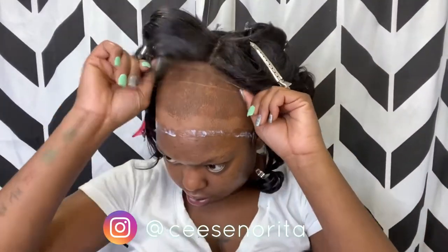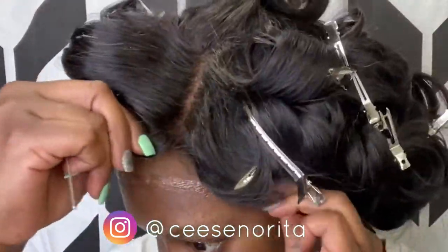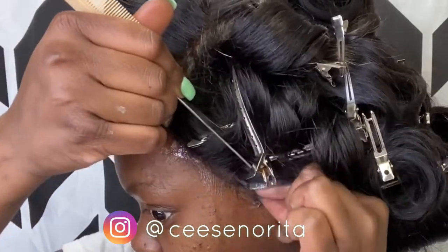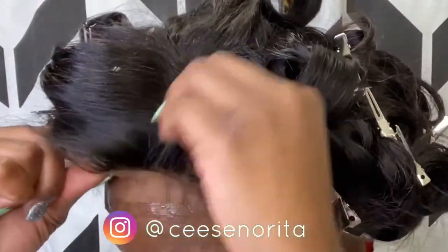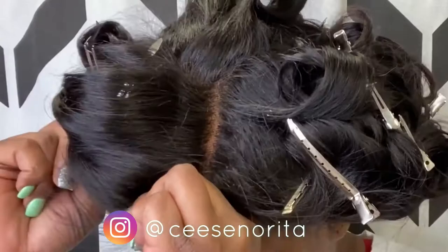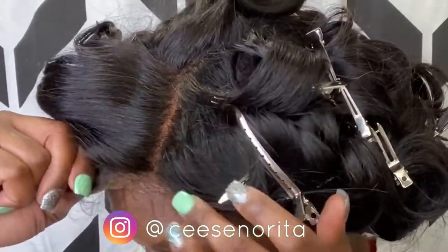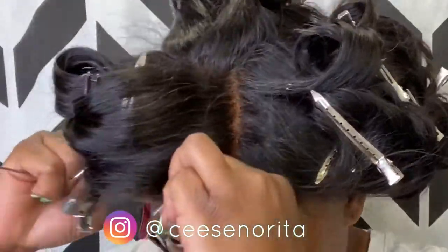Once my glue has dried clear, I'm just positioning the wig. As you can see it has dried clear. I'm just gonna take my wig and begin to press in the lace where I had put the glue. You're literally just pulling it forward and placing it right on top of the glue so that way it can stick.